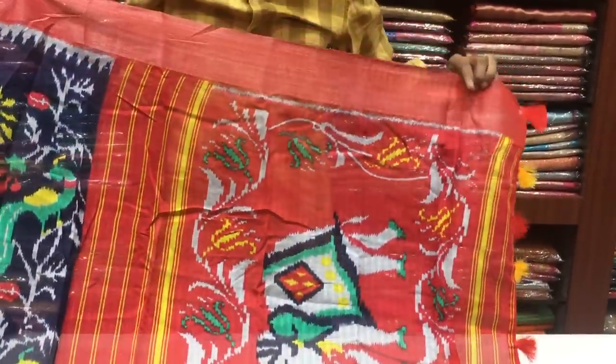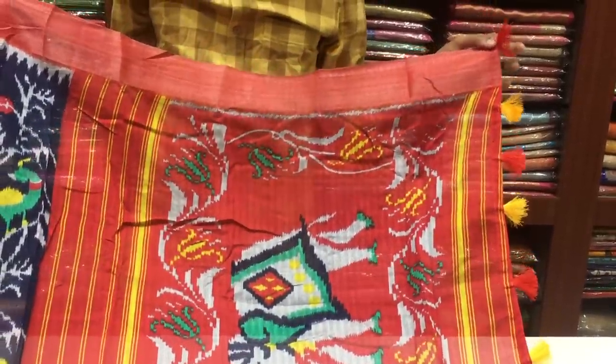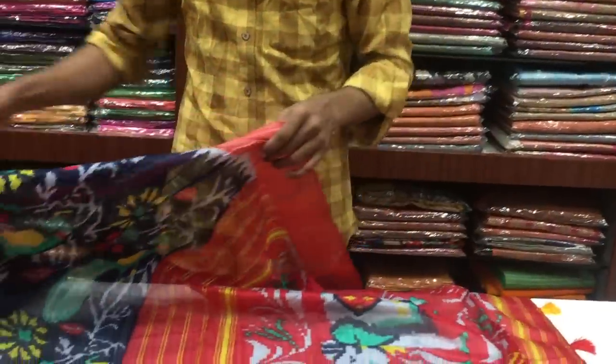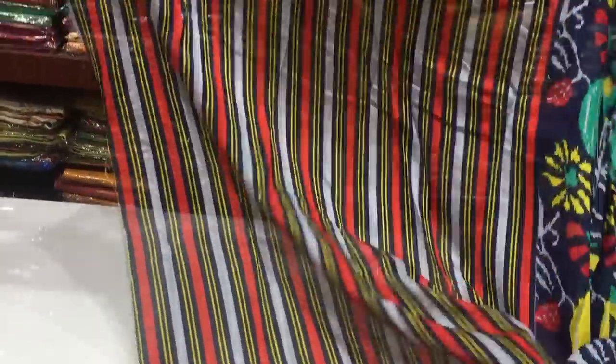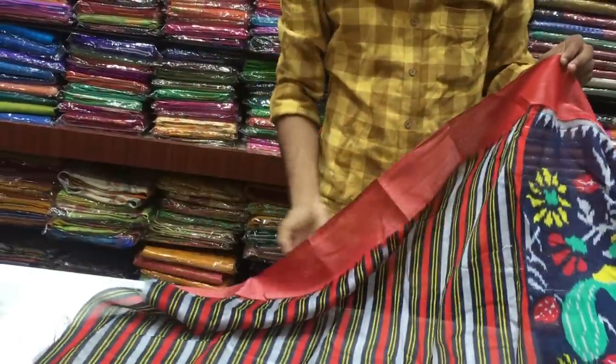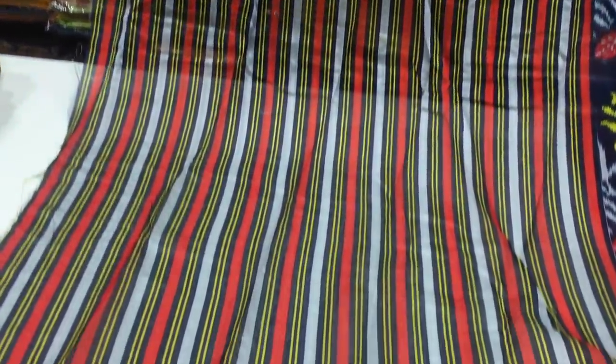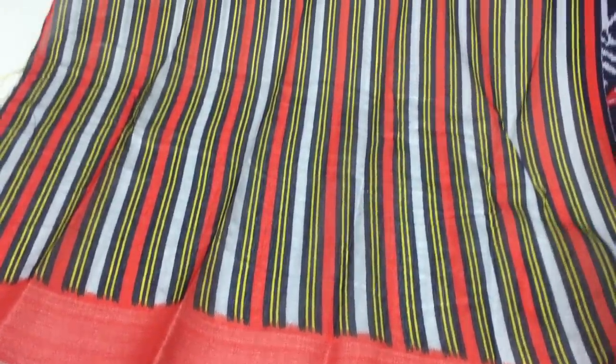This is one meter. We will continue the red color and yellow color, and we will continue the beautiful design. In the printed style, we will continue the lines. This is a blouse. We will continue the border with two sides. The cost is only 455 rupees.